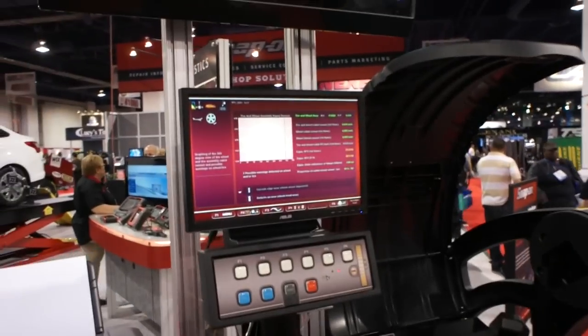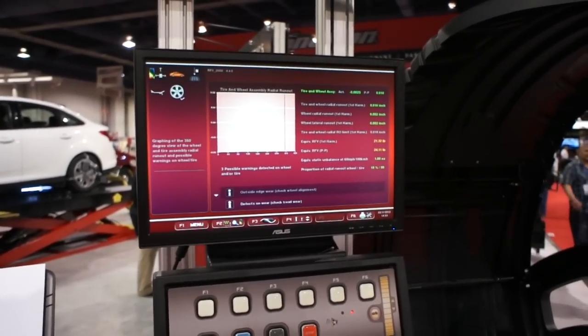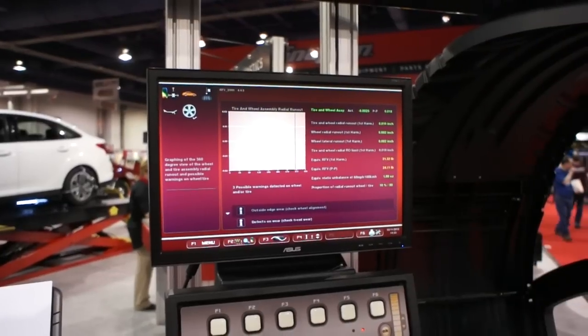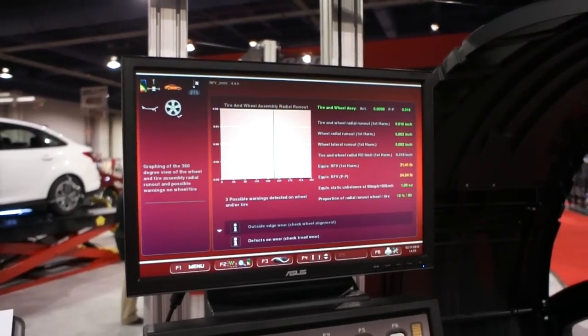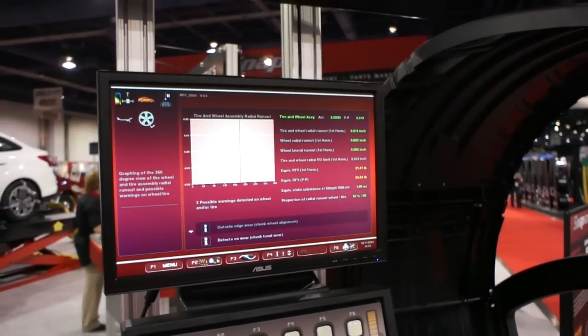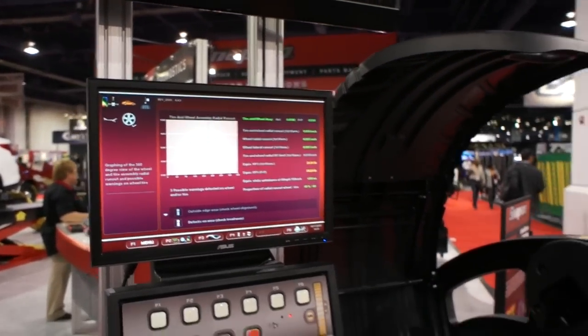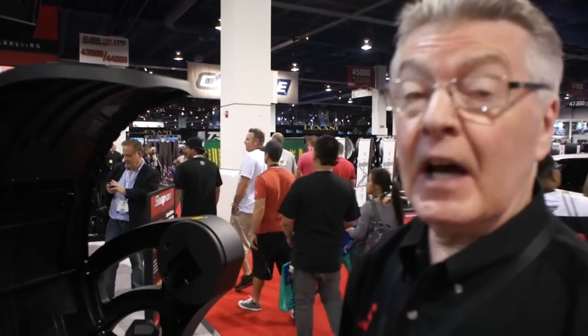With the diagnostic evaluation completed, we now have this screen which gives us our Radial Force Variation first harmonic — in other words, the high spot of the tire, which is approximately in this position. With regards to Radial Force Variation today, it's very important that we have non-uniformity issues strictly adhered and corrected. Otherwise, with the type of platform and sensitivity of these vehicles today, it's very important that we have a round and uniform assembly.